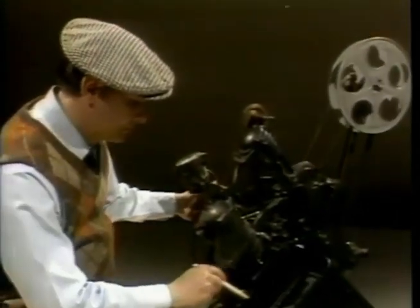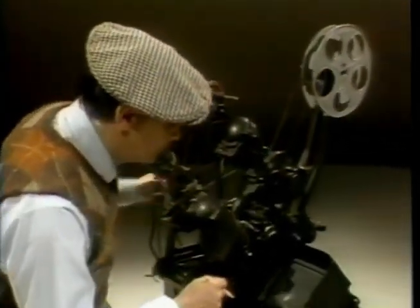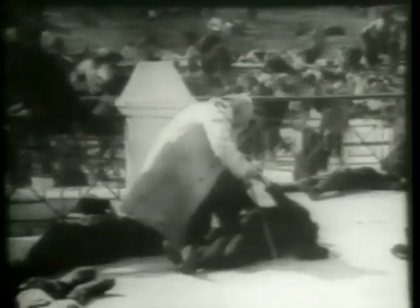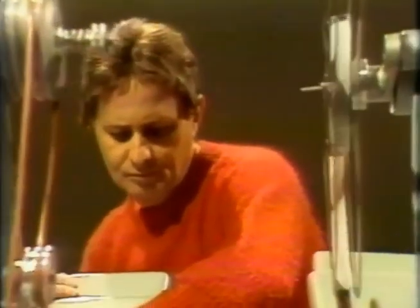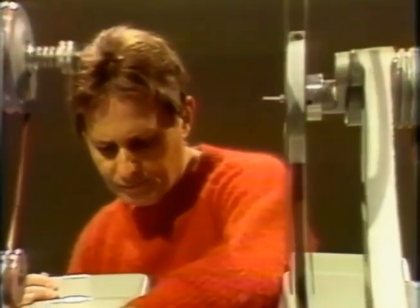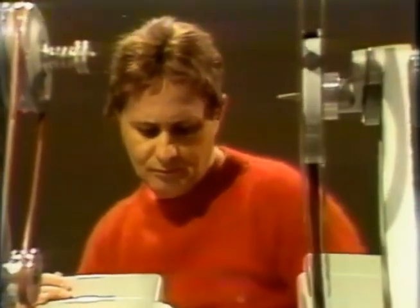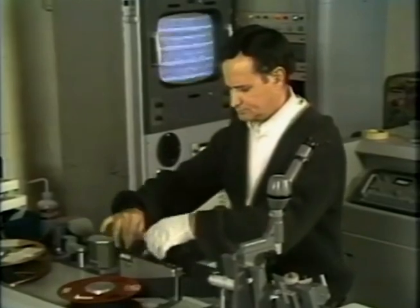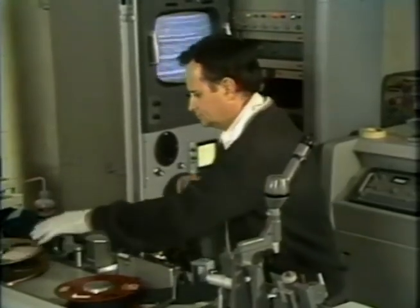Until the introduction of videotape editing in 1958, the only way to produce images with impact was on film. Such masters as Eisenstein and Griffith helped develop film editing into an art which has become the essence of visual communication. Before 1958, the only way to edit television programs was to transfer them to a kinescope motion picture film copy and edit according to established film techniques. The first videotape editing was crude because it was limited by technology and artistically was a step backward.